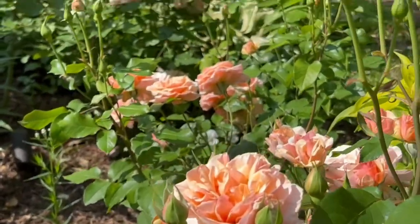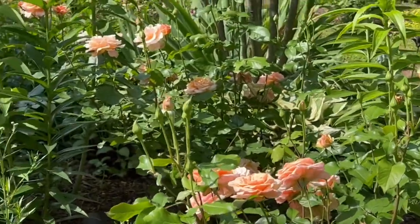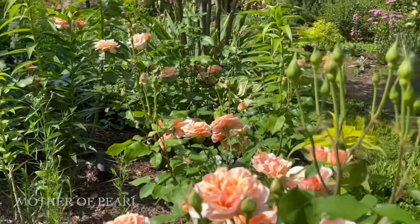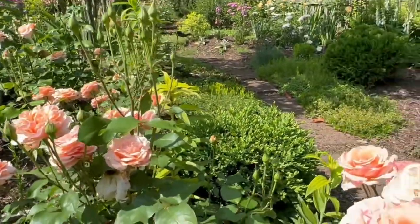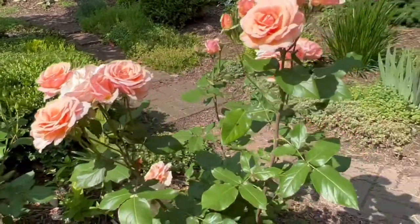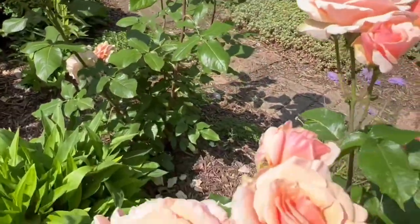And one of the things I like best about her is she holds on to her blooms for a very, very long time. Just beautiful. Thanks for stopping by!